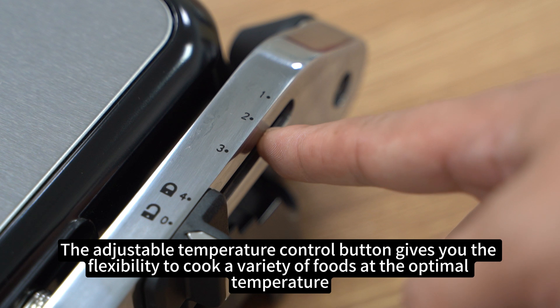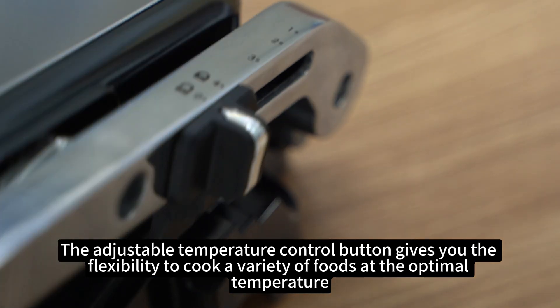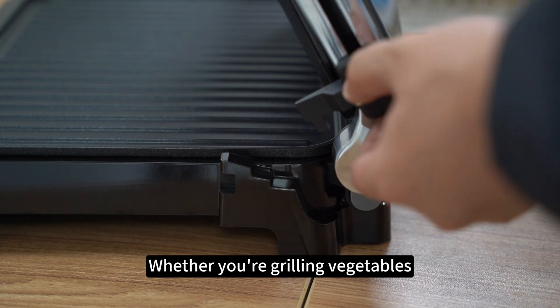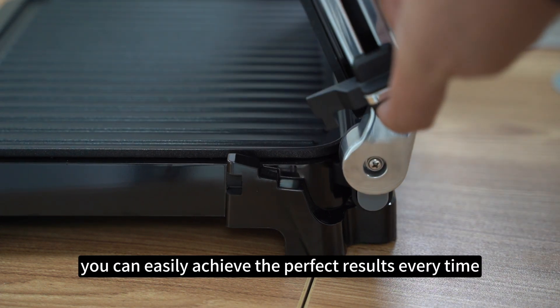The adjustable temperature control button gives you the flexibility to cook a variety of foods at the optimal temperature. Whether you're grilling vegetables, meats, or sandwiches, you can easily achieve the perfect results every time.